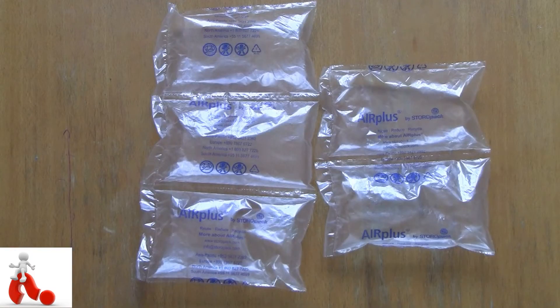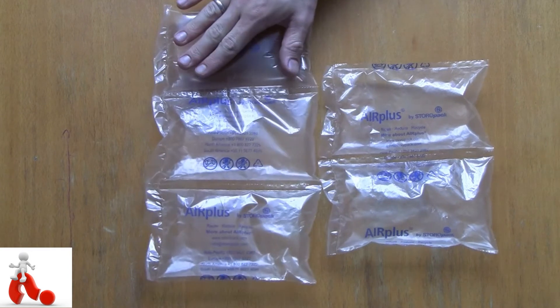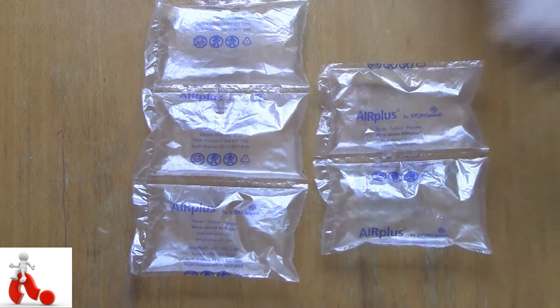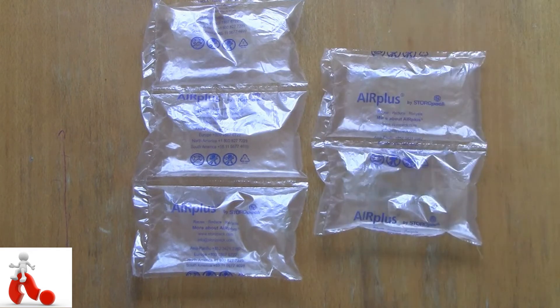So here we are with the Voidfilm air pillows by Storopac, and obviously this is something that you'll find inside the box to protect your cargo from moving around. It's pretty simple actually — it's pretty much two layers of plastic with air in between, then cut up into separate blisters you could almost call them. With a little bit of printing on them: the logo of the company, name of the company, some contact information, and obviously some environmental signs.